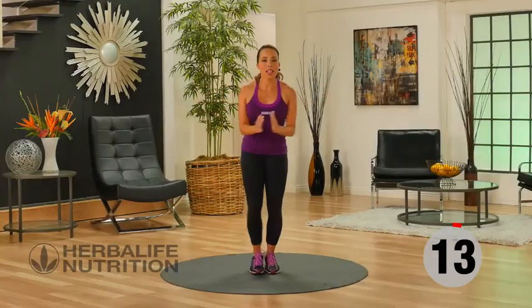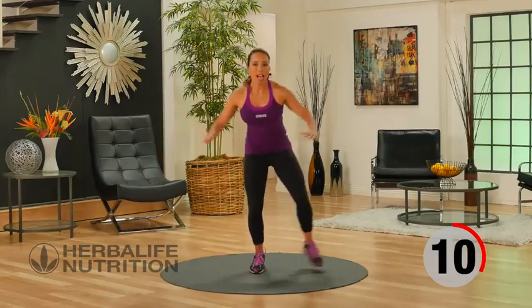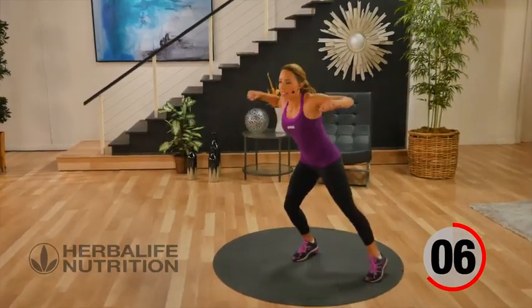Our recovery exercise is just a simple half jack — stepping out to each side and bringing the hands together in the middle.